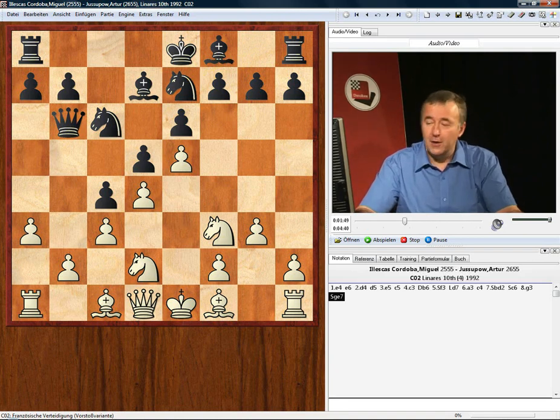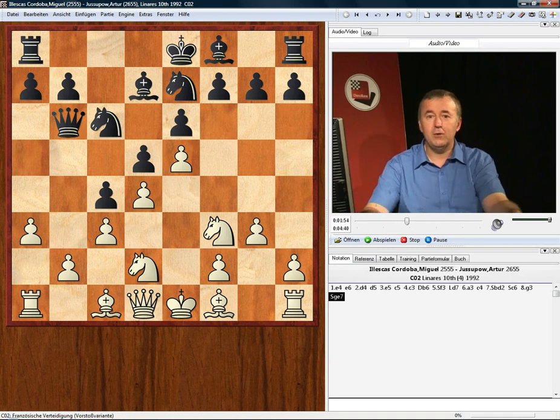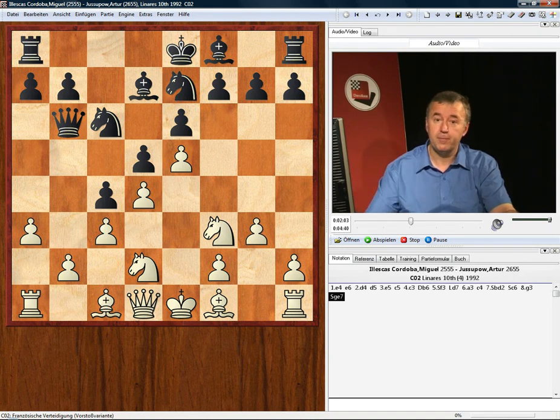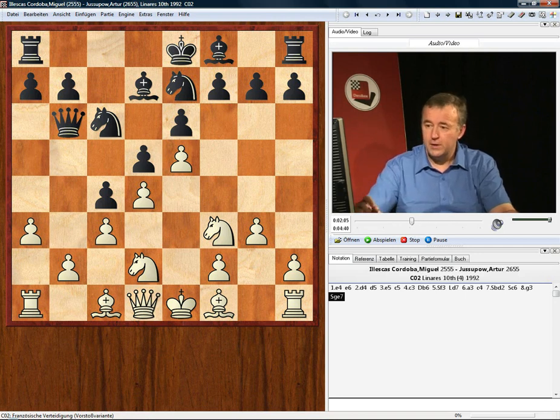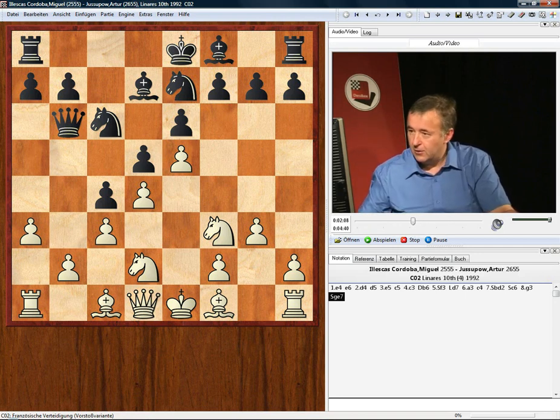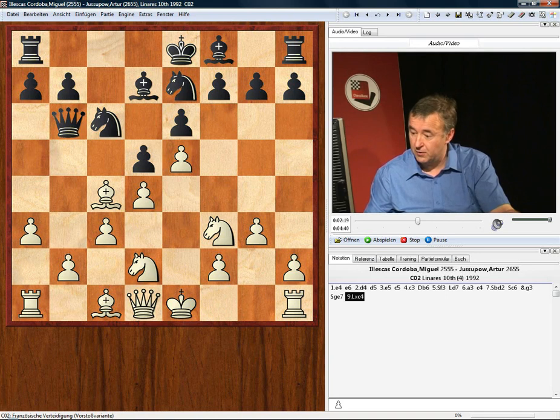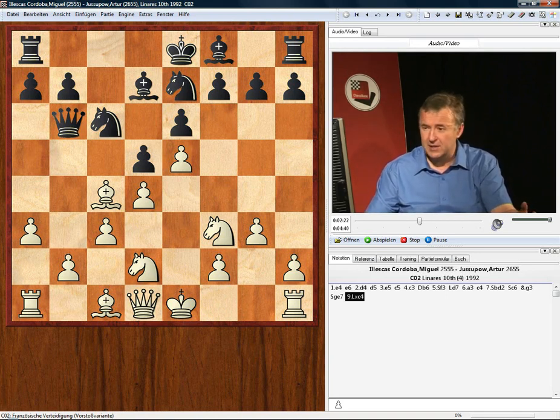This is an appropriate spot to hand it over to you and see what you think white's next move will be. You can pause the DVD at this point, take a look at the position, and see if you can find white's move. Now, it looks as if when he played g3, this bishop is going to go to g2 — but in this position, Ileskas uncorked Bishop takes c4.